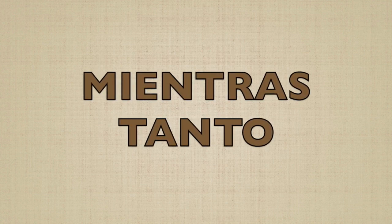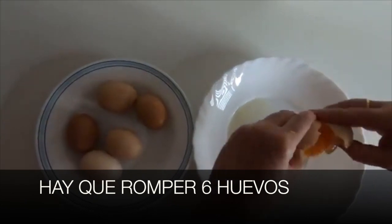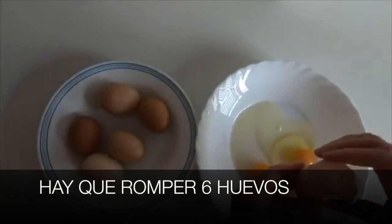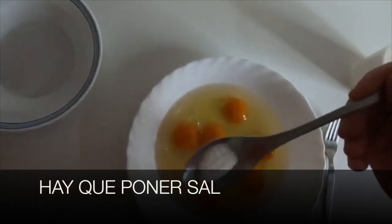Mientras tanto — meanwhile — hay que romper seis huevos. Hay que poner sal. Y hay que batir los huevos.